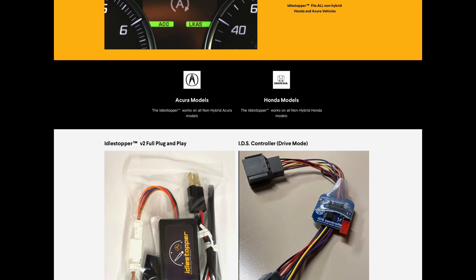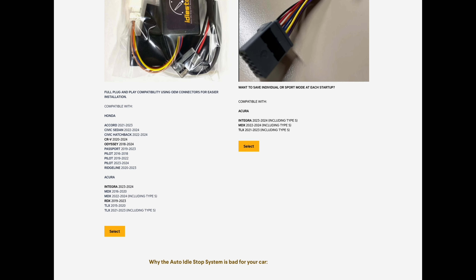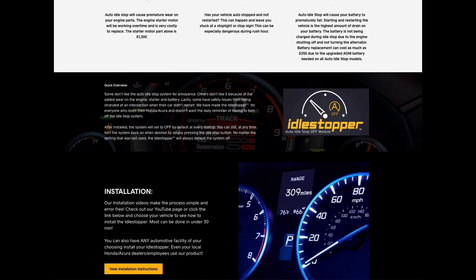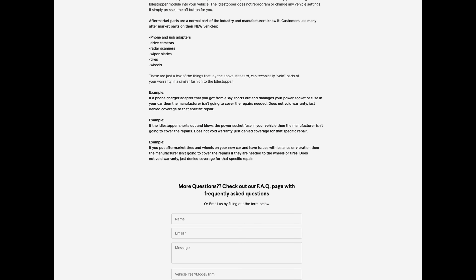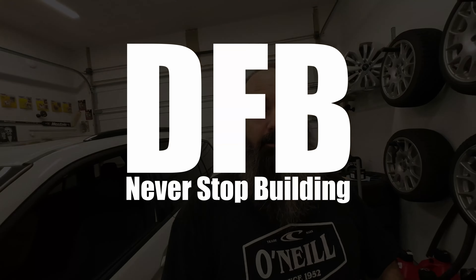So what we're gonna do today is we're going to be installing a pass-through module from Idle Stopper. These guys make a module to connect in line with the switch so that you don't have to push the button each time you get in the car. You forget — you pull up to a stop light and some dingbat is running across the road in your way and you want to go, drive drive drive, and the power's not there because the car's not running. That's the inconvenience of that stupid little button. So today, let's fix it by installing this idle stopper.